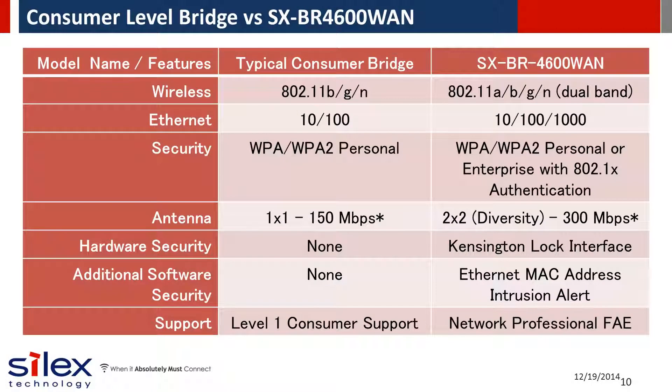The Silex offering sets itself apart from the rest of the bridges for business by offering all of these robust features required for enterprise deployment: dual band flexibility with a high performance radio module, enterprise security, diversity antennas for high throughput, additional hardware and software security, and world-class quality manufacturing and support.